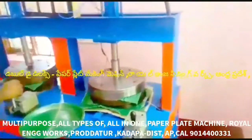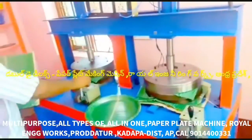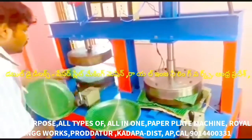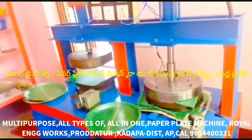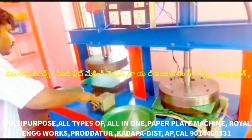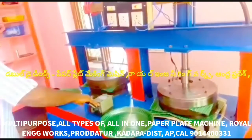In this machine, we have to cut the sheet and fold the sheets and materials. We will prepare all types of plates on this machine.